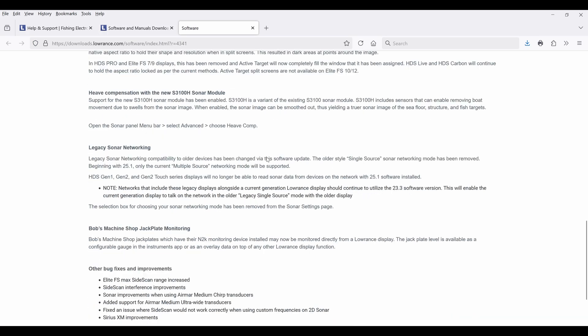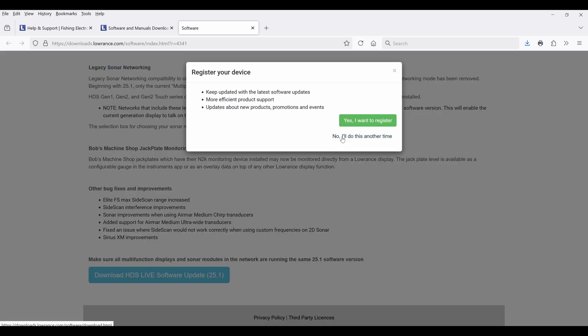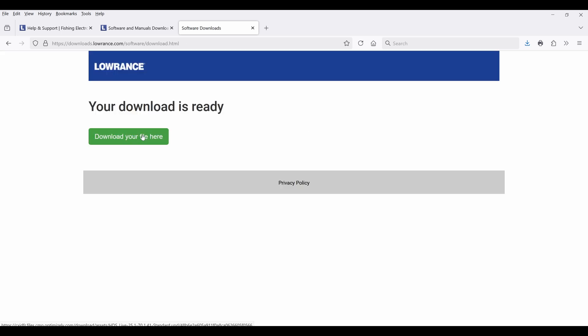Once it's downloaded to your computer, you need to put it onto a micro SD card, which can be no larger than a 32 gigabyte card.